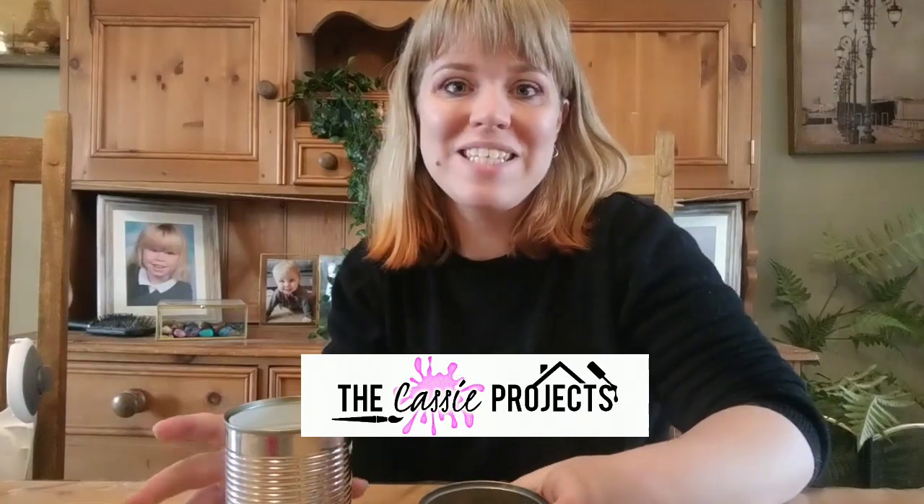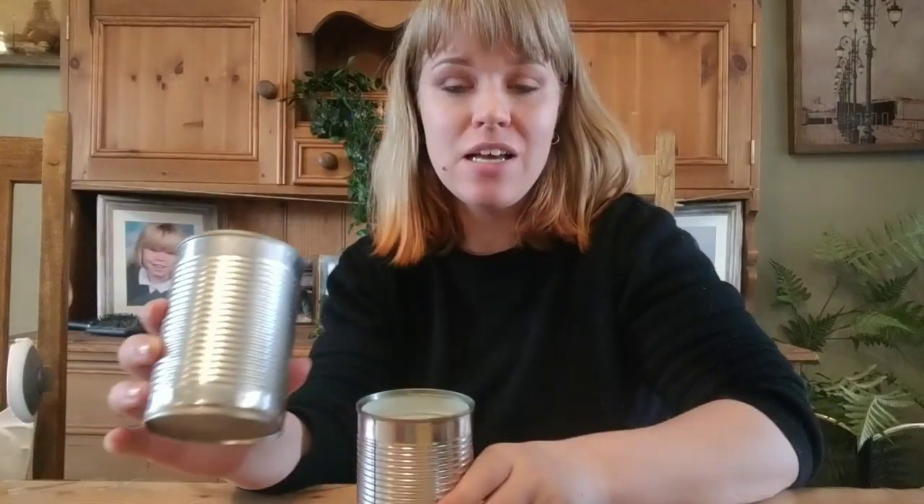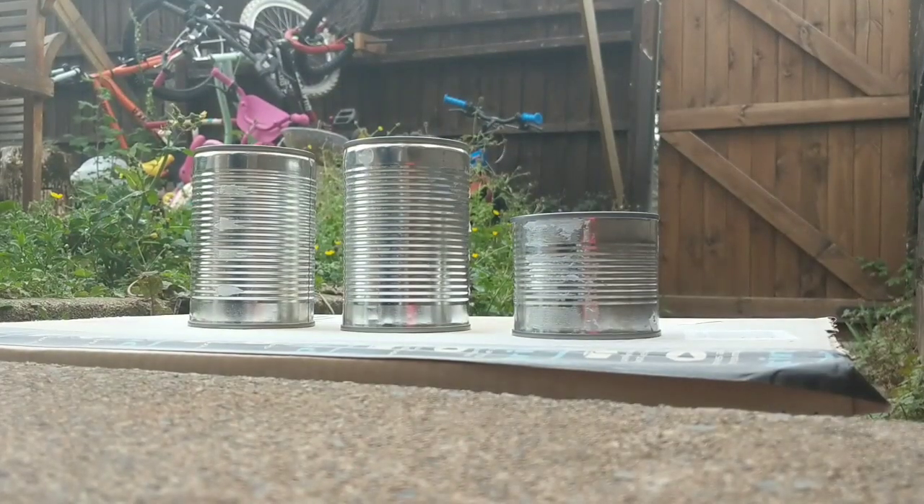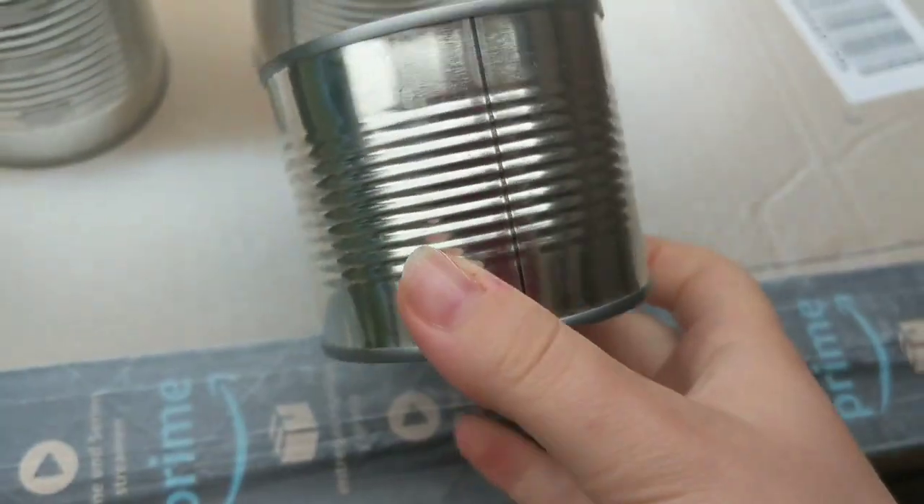Hi guys, welcome back to the Cassie project. Today I'm going to be showing you how you can turn these boring tins into beautiful flower pots and candles. Okay, let's do this.